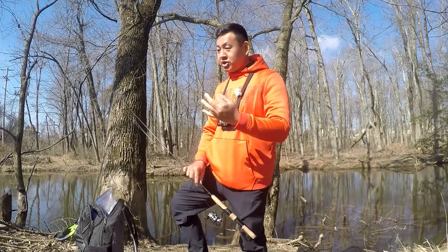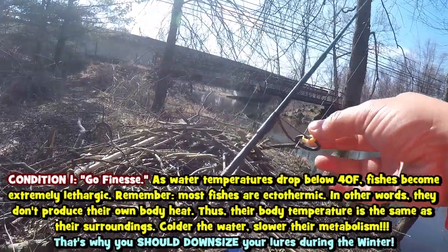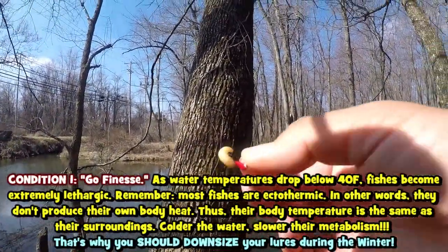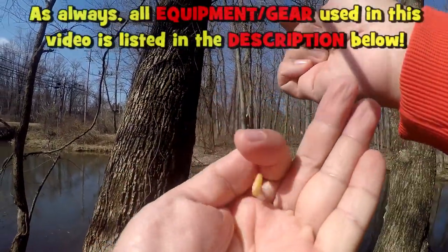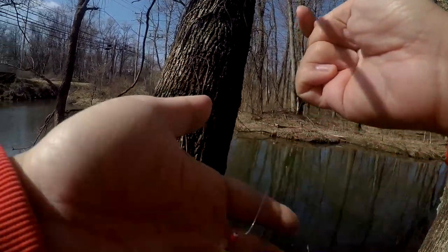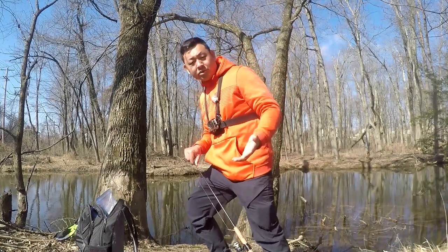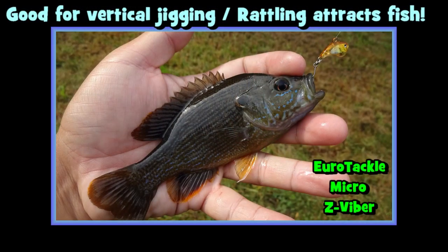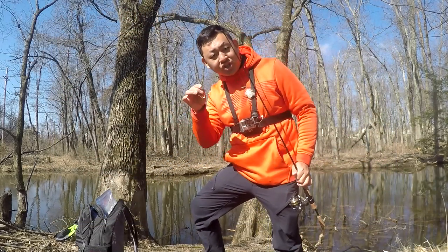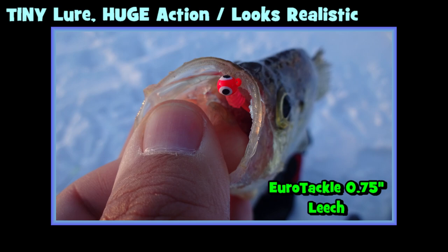Condition number one is that you have to go finesse. As water temperatures drop, you really need to have some very tiny things attached to your line. Today for example I'm using a 3mm ice fishing jig with live bait — just one wax worm. For this particular technique you can also use other setups, like the Euro Tackle Micro Z-Viber, which is good for vertical jigging, especially the match-the-hatch collection.